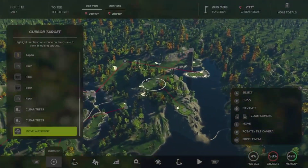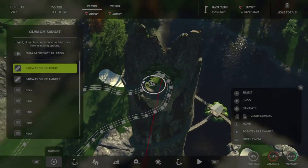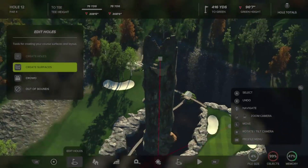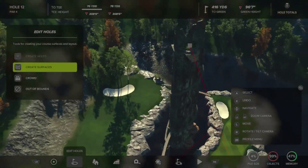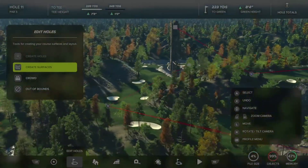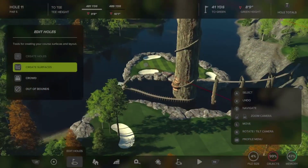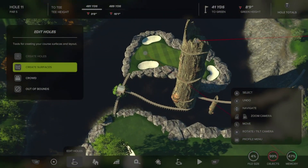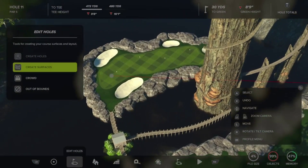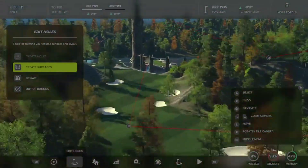We'll go to published courses, open EP's Crossing, and take a look at what he was talking about. This t-box right here is about 250 feet up — it's actually inside one of the fallen tree trunks with stairs going up. It leads to the green over here. Basically I had a weird idea to put a t-box inside a giant tree and it kind of worked, so we just went with it.